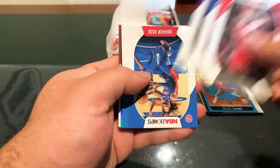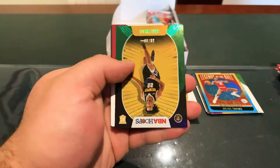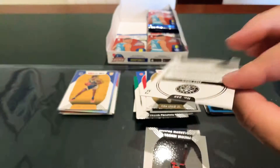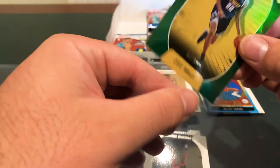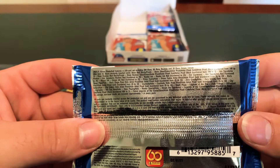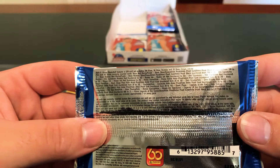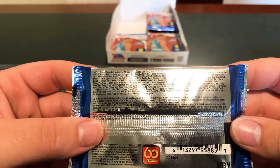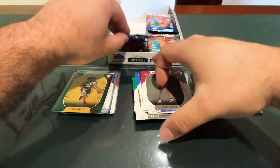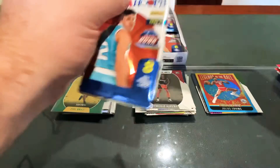Lowry, Draymond, KCP, D-Rose, Fultz. We've got a numbered rookie: Zeke Najee 38 of 99. I'm going blind trying to read these. Precious and Leandro Bolmaro. That's like four numbered cards already in this box. Levine, Curry.